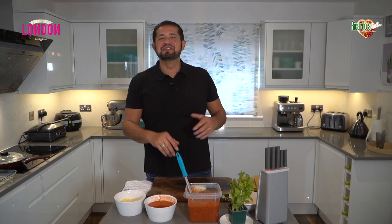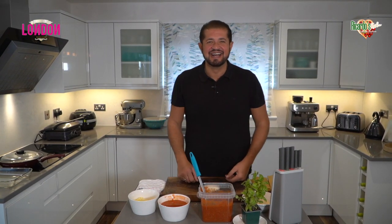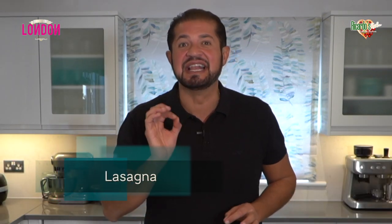Allora, benvenuti a Ricardo's Kitchen Cucina Rustica. In today's episode we are going to be making something truly exceptional. We're going to be making lasagna.